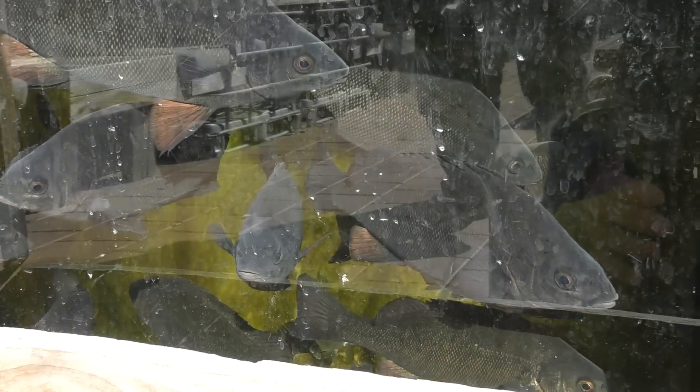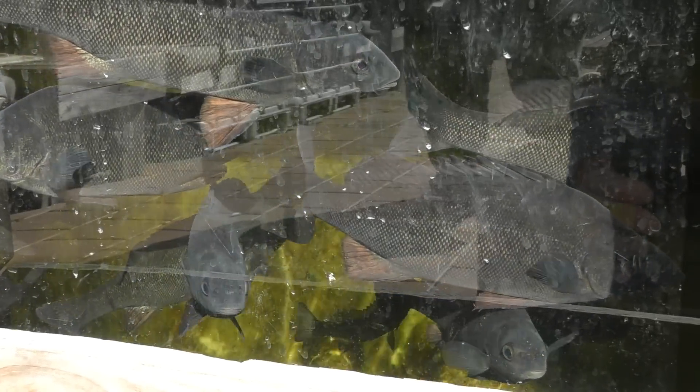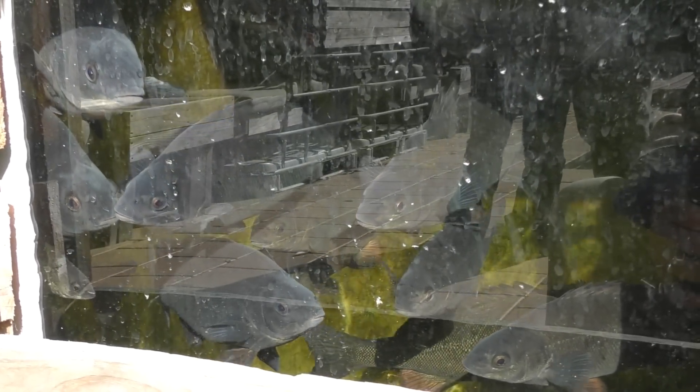These are some of the fellas that are driving the system — a whole heap of nice looking silver perch in there, some rather nice sized ones too. There's a big fella up in the corner looking a little bit shy — he's well and truly over the halfway mark, probably pushing six to seven hundred grams, well over a pound.